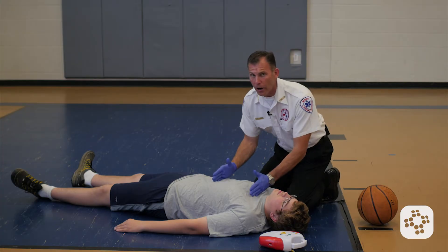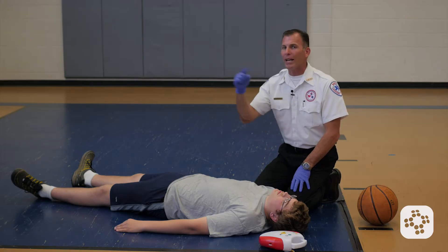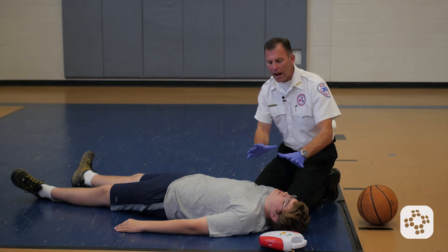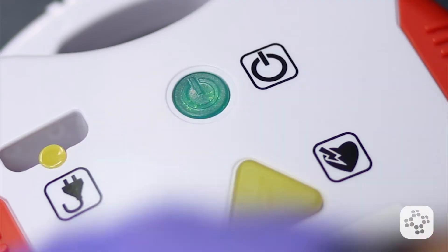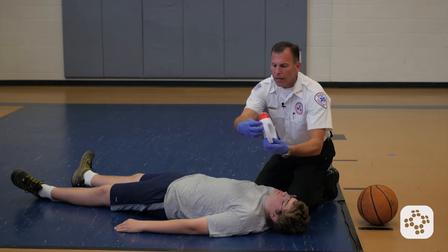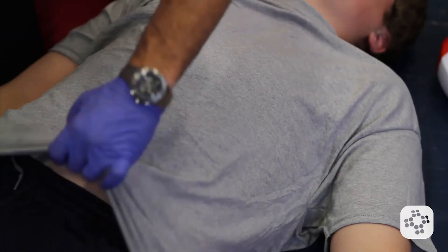So here we go. The scene is already safe, CPR has already been in progress, and whether we brought the AED in or someone else brought it in, the point is it's here and it's ready to use. When we have the AED, the very first thing we're going to do is turn it on. Remove clothing from the person's chest — it tells us to remove the clothing. Many times there'll be scissors right in the back. Attach pads firmly to the person's chest as shown.